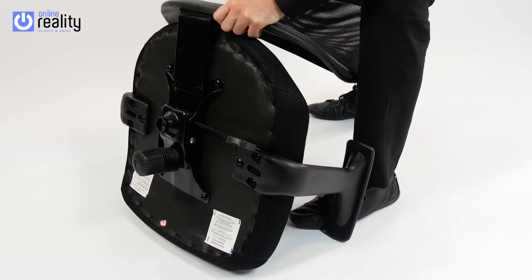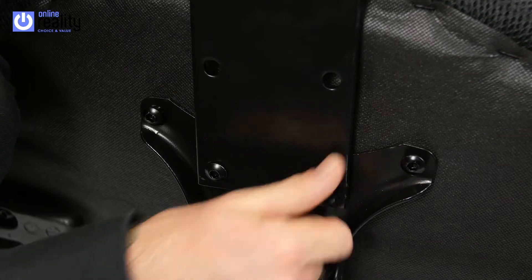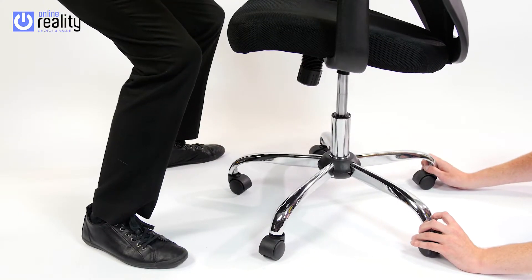Next, attach the backrest to the mechanism using the 4 remaining Part H bolts. Now tighten all the bolts. Place the seat onto the gas lift.